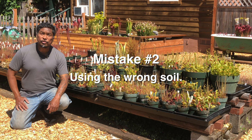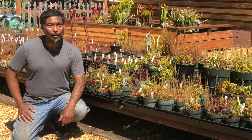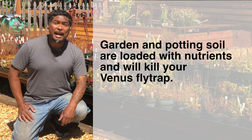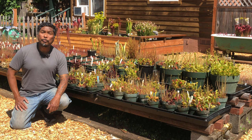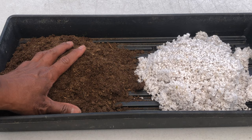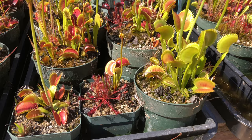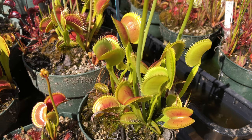Another common mistake is using the wrong soil. Flytraps need soil that is acidic and low in nutrients. We've seen some growers use garden or potting soil after their plants died, saying it didn't have any fertilizer added. It doesn't work that way — garden and potting soil are loaded with nutrients even without added fertilizer. If you use that type of soil, expect your flytrap to die within two to four weeks. The recommended soil is a mix of equal parts peat moss and perlite. Peat moss is partially decomposed sphagnum moss — acidic and nearly void of nutrients. Perlite is an inert substrate providing drainage and aeration. Grow your flytraps in containers using that equal-parts mix.